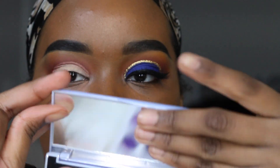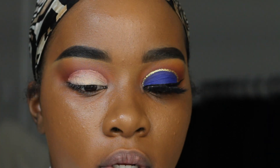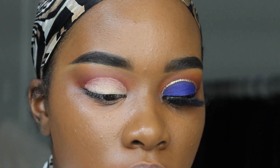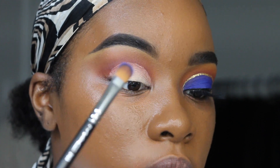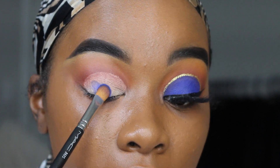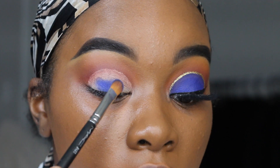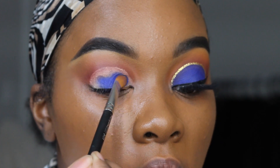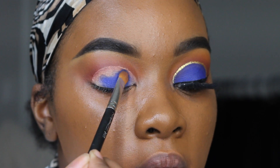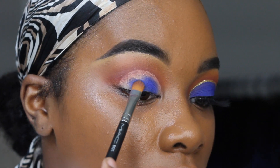Going into my Dose of Colors Snow Angels palette, I'm going to be taking this blue shade, picking that up on a MAC 242 brush, and I'm just going to pat that into my lid — just doing a little pat and press. This blue is so pigmented, I was so happy when I first used it. It's just so pigmented, so beautiful.